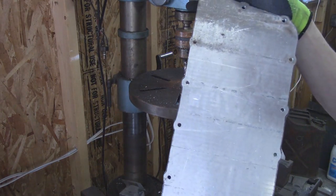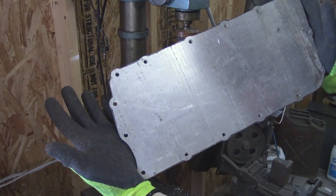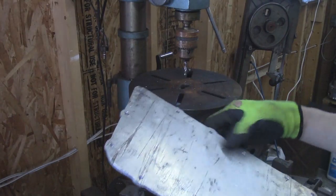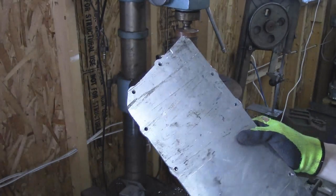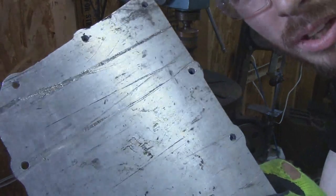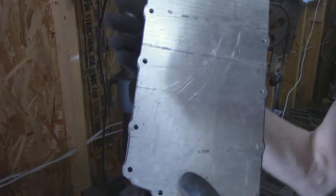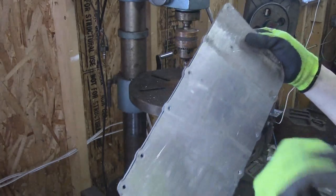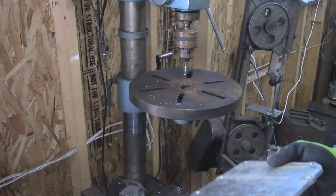Now we've got our pretty much finished prototype — that's awesome. It really wasn't that hard to make. The underside's really beat up, that's why I'm favoring this side. I'm going to be gluing this side onto the manifold.